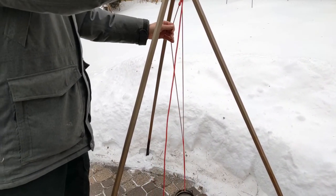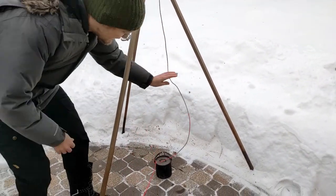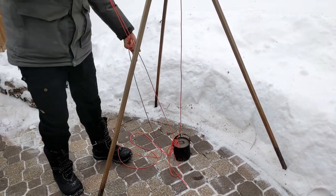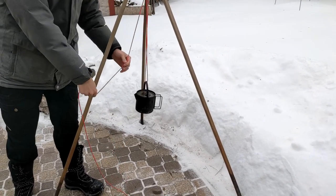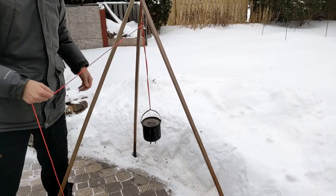Firstly, to get the pot off the hanger you'd have to feed all of the line back through the handle, which is annoying and time-consuming, and your cordage could end up falling into your fire. Secondly, if your pot's handle isn't smooth, the movement of the line through the handle might be jerky, making height adjustments awkward.